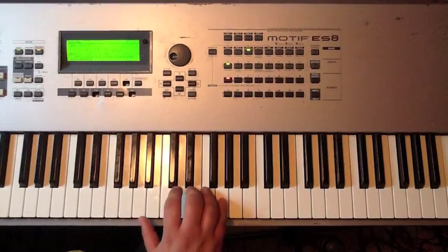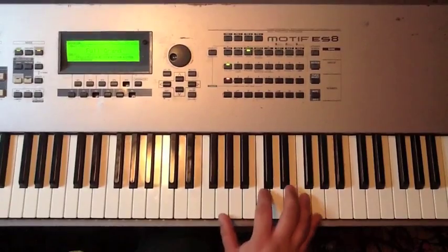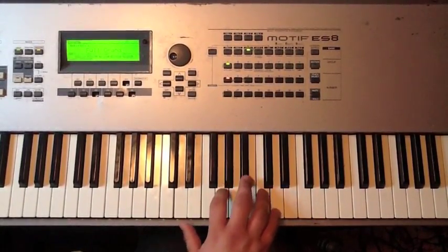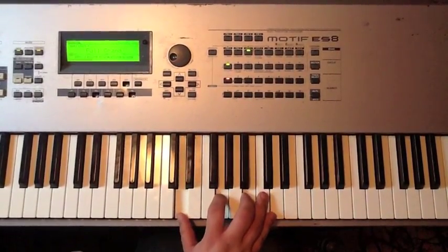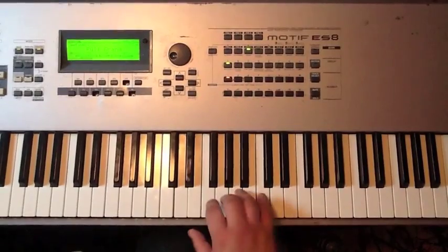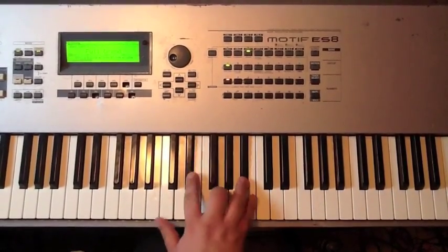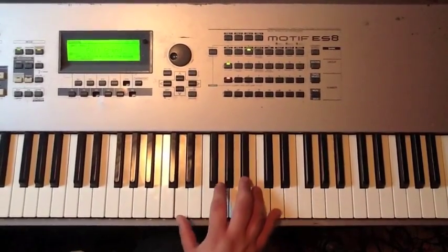You don't have to start on the third, like I said — you can start on C. The rolling up and down motion is really what we're looking for. I've also seen it done without even outlining a chord exactly. You can outline a seventh chord with it, or a minor seventh chord. So the possibilities are really endless, but it's a great lick.